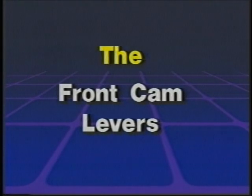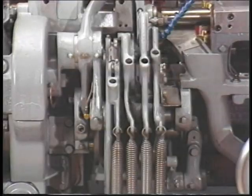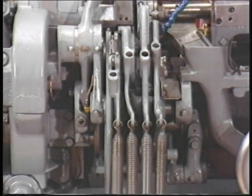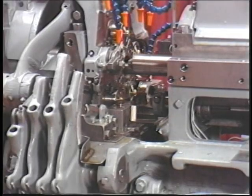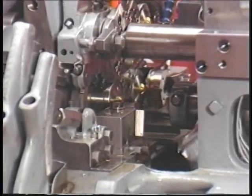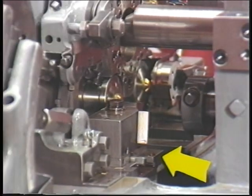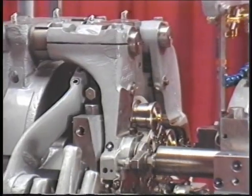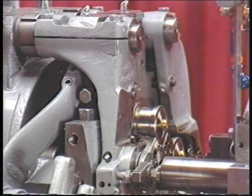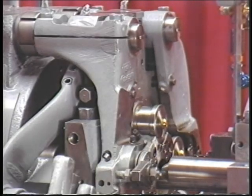The front cam levers. There are four front cam levers. Each of these cam levers is activated by an individual cam, and each cam lever is spring-returned. The front cam levers control the cross-working tool positions: the front slide, the rear slide, the rear tool arm, and the front tool arm. They are called cross-working because they operate across the stock to machine workpieces.